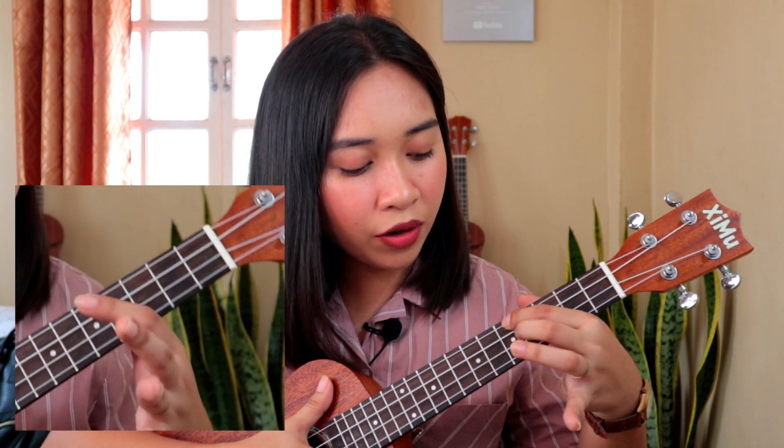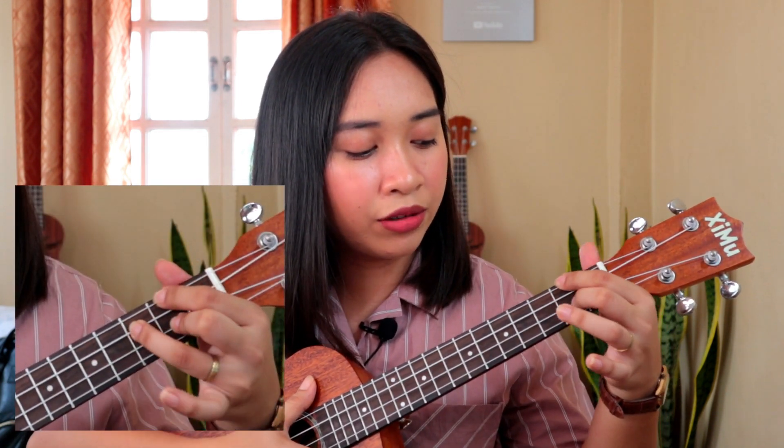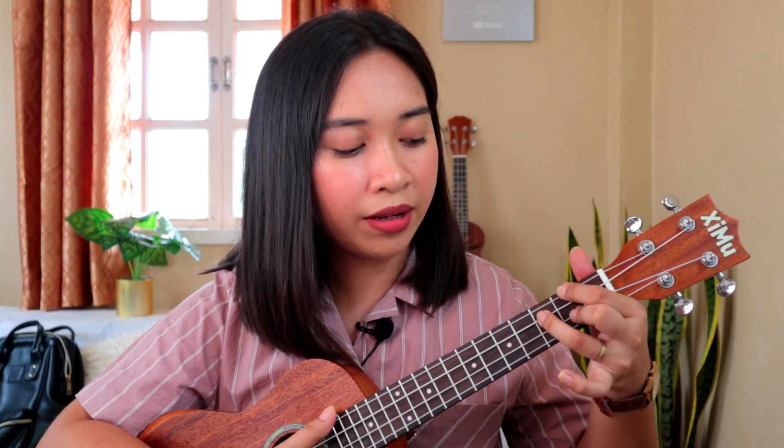The third chord is F major 7, but we're going to use the alternative version where you put your index finger and middle finger on the G and C string at the 5th fret. And the fourth chord is E flat diminished, which looks like a G chord, but you need to start on the G string down to the E string in the 2nd fret.